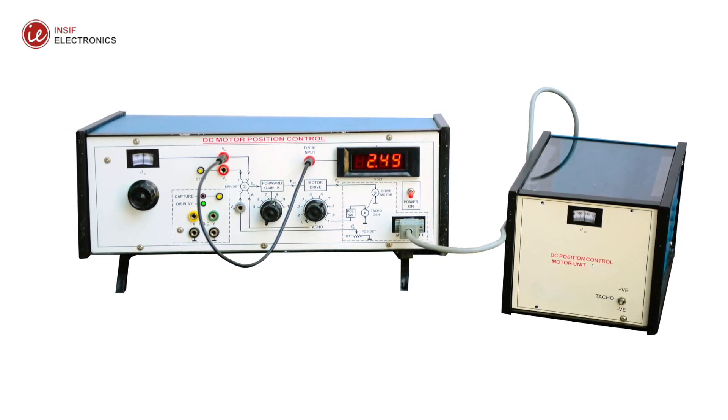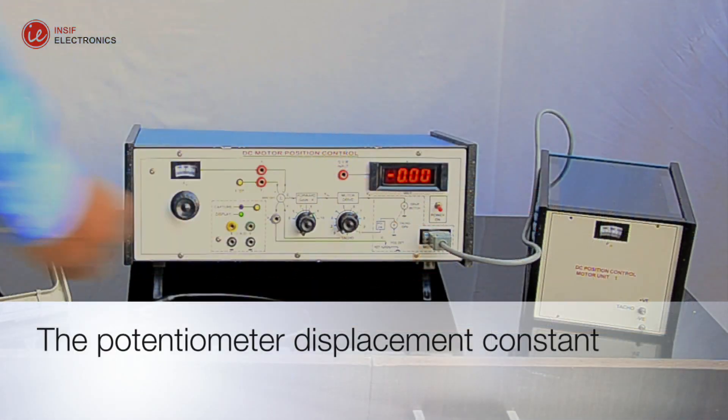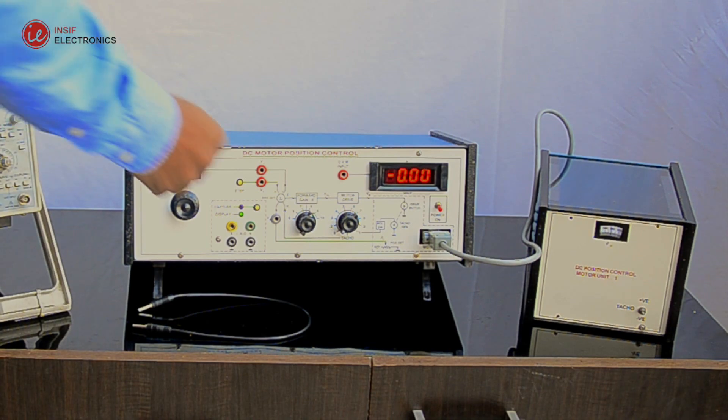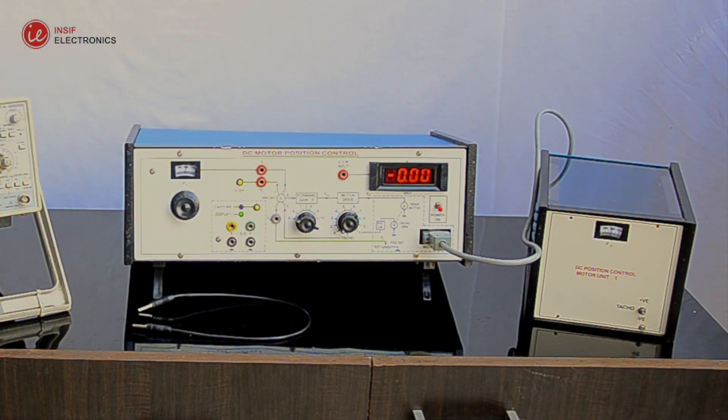Experiment 1: The potentiometer displacement constant. Connect the motor unit with the control unit. Set taco feedback equals zero. Switch on the power. Set Ka equals three, where Ka is the gain constant.